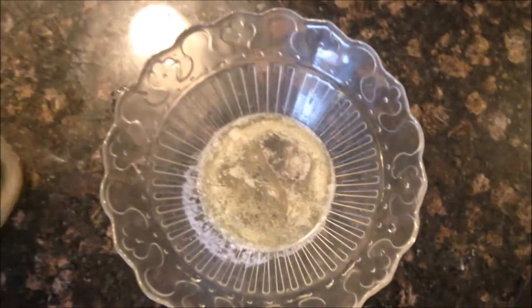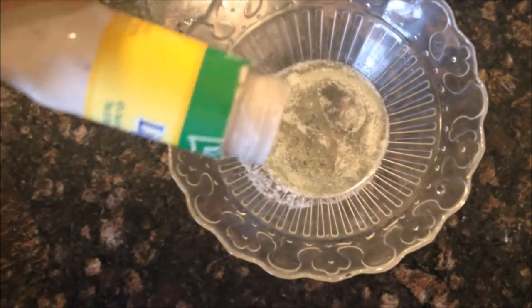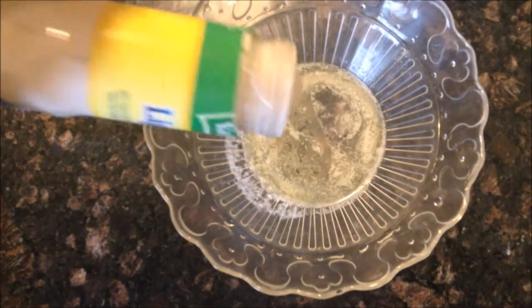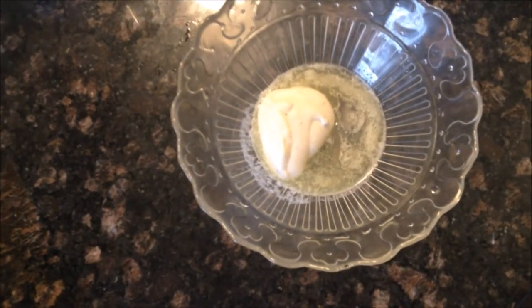The ranch pretzels are pretty simple also. Just melted some butter and I'm going to add some ranch to it. This is one of those tops that doesn't have one of the squeeze things, so I got to be really careful. And I feel like that's the beginning of me pouring this whole bottle in here. That looks good. So then I'm going to mix that up and heat it up all together.